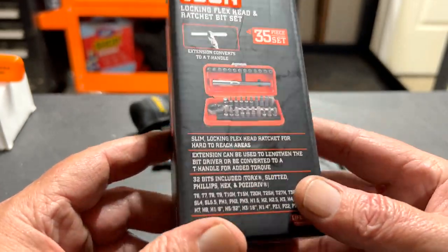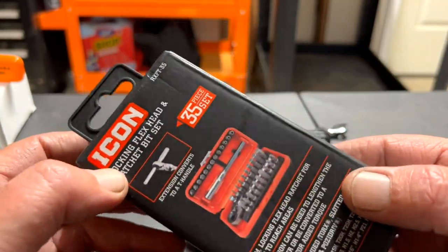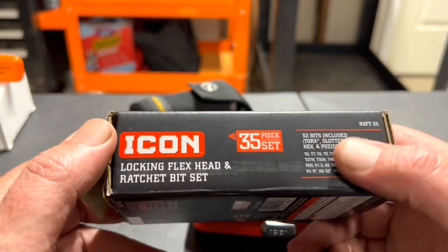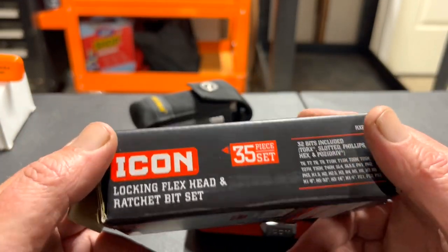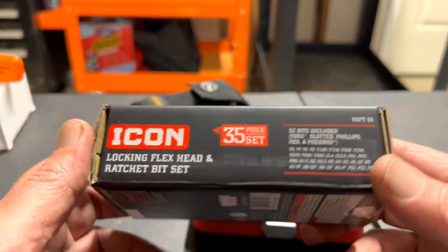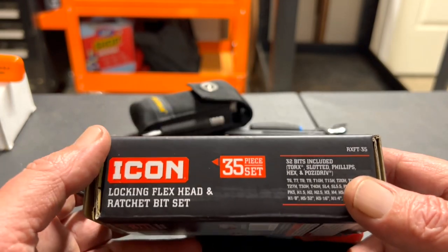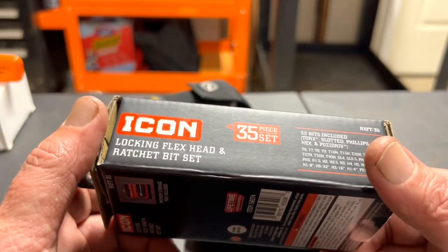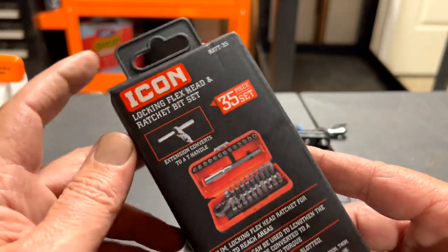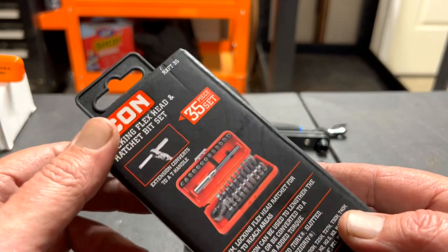I bought this Icon bit kit from Harbor Freight. The price — I think it was $39 — and I did not want to pay that price. I've been waiting for my store to get it in and for it to go on sale, and it did not go on sale.